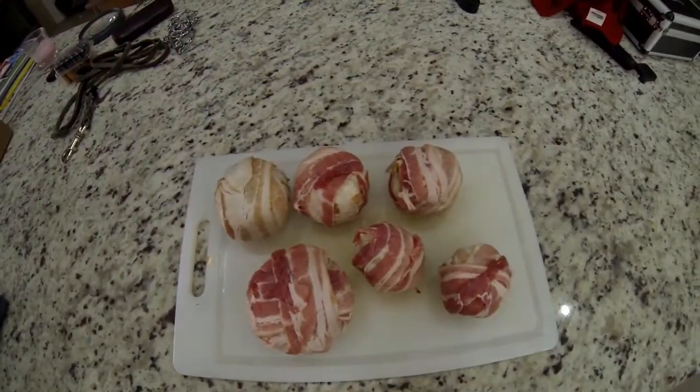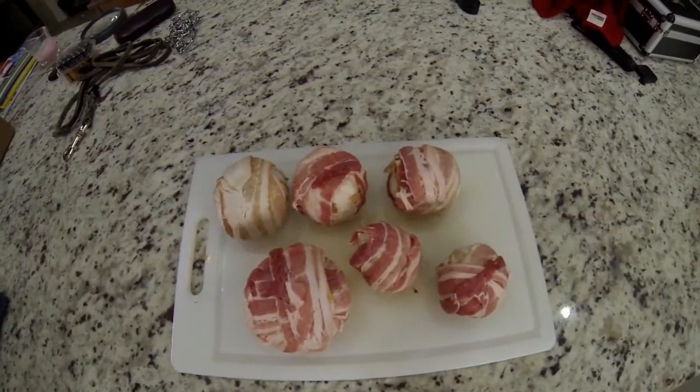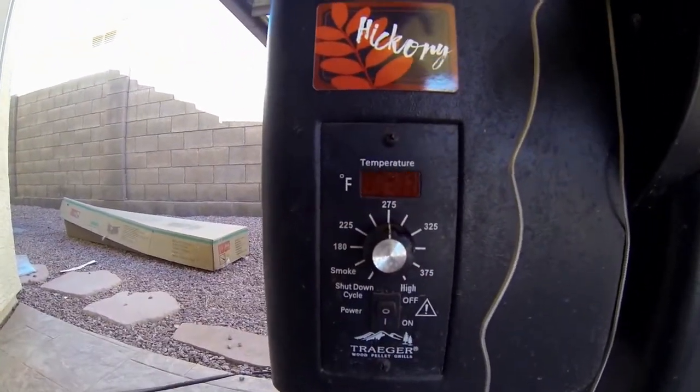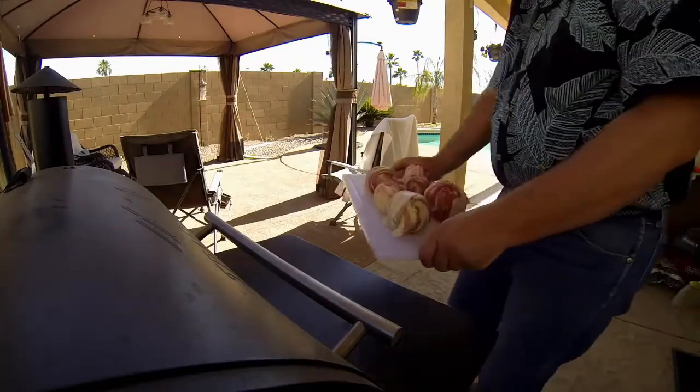These puppies are ready to go. It's time to go to the Traeger. We set it up at 275, we're using hickory, and it's time to start cooking.